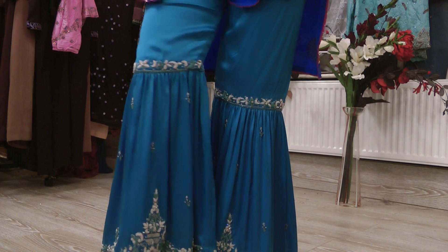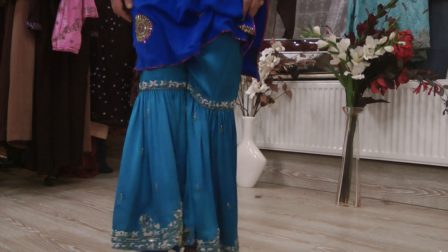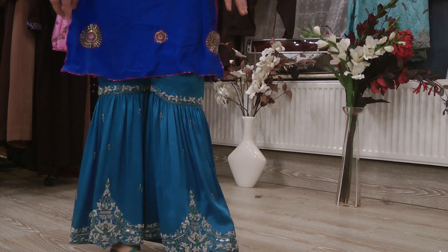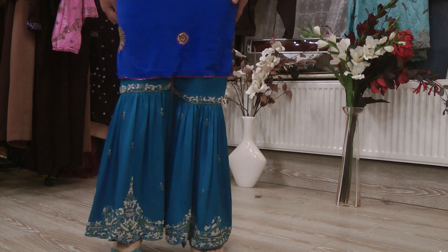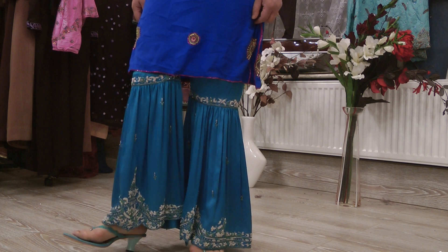Basically, a gharara is fitted on the thigh area and then it's quite wide at the bottom, so if you were stood together it just looks like a skirt. Generally, a gharara has a kameez — this one doesn't belong to this — but generally it's normally covered by a tunic up to the point of where the gathers start.